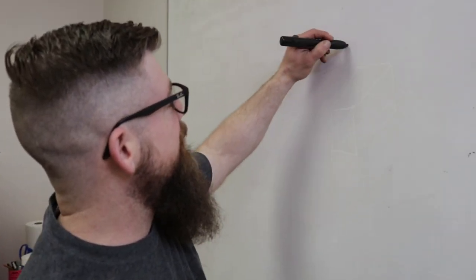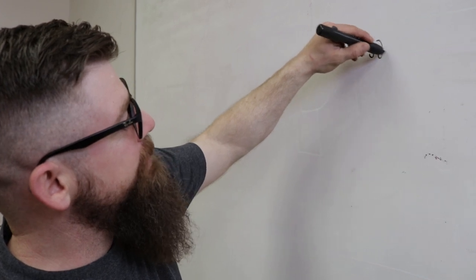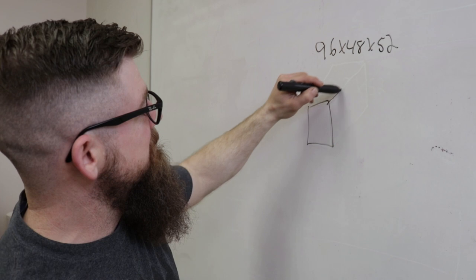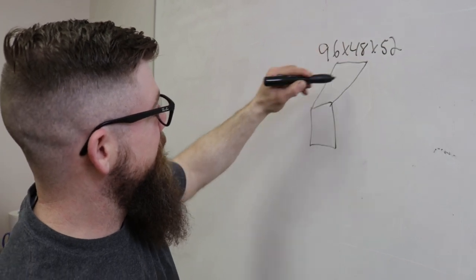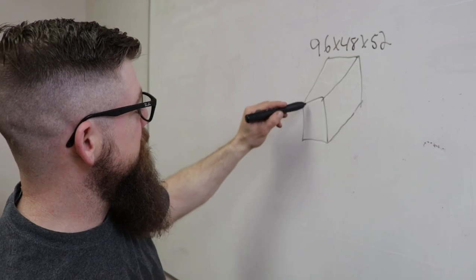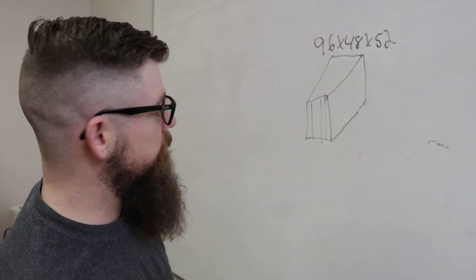Today we're building a 96 by 48 by 52 inch tall crate. It'll be rectangle. We're going to have a couple dividers in it — one for a TV and two more on the other side for wall panels. Now that you guys saw the dimensions of what we're making, let's head back to the warehouse and get to work.